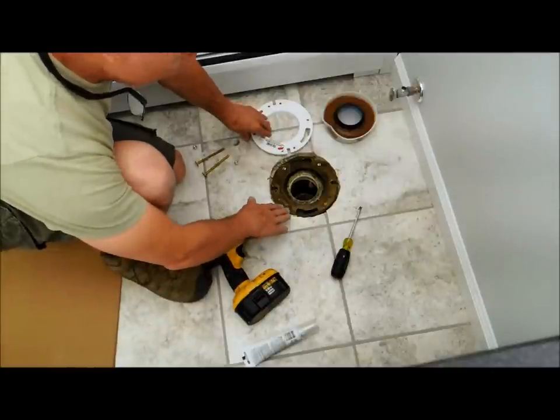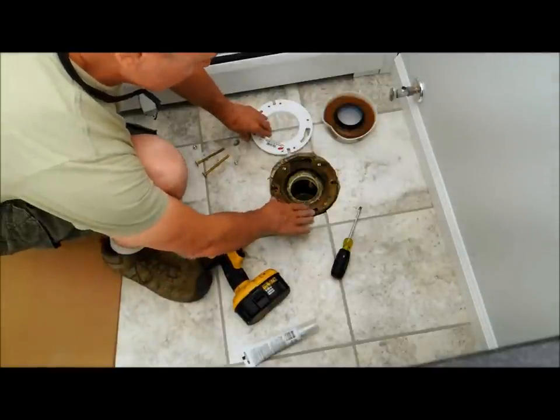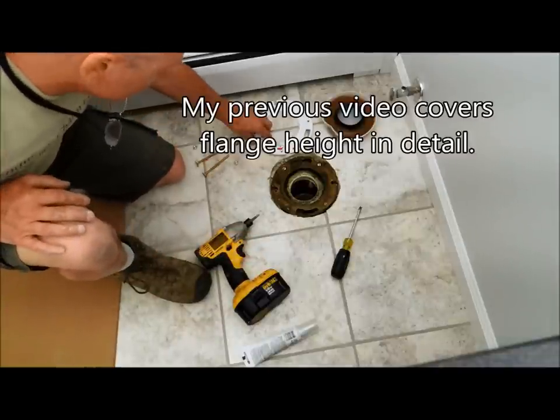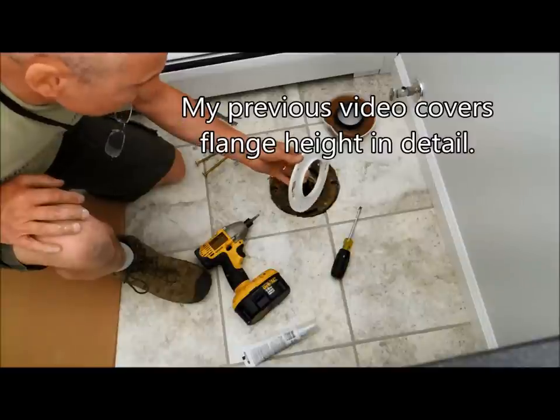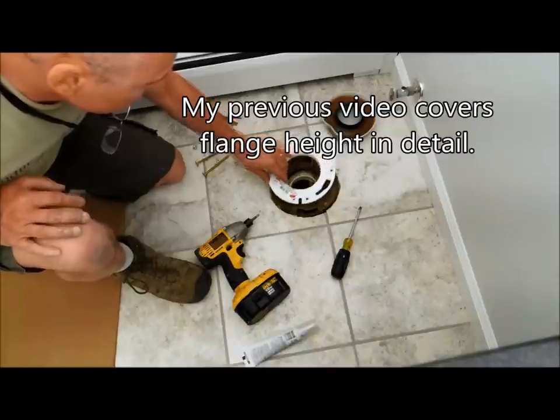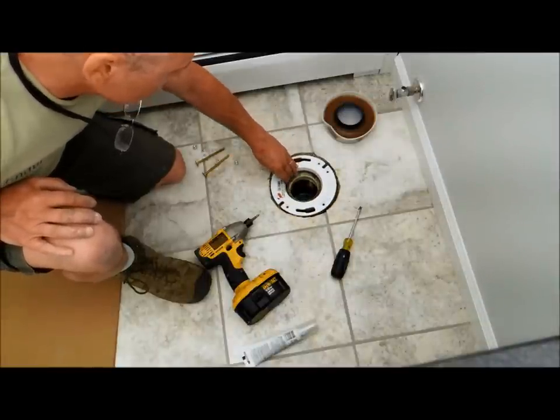What you want is as if you put this flange on top of the tile. We can't really change that now because this is already set. So what I'm going to do is use a spacer, which you can purchase. This one's made by Odie, and there's two different ways you can put this spacer.